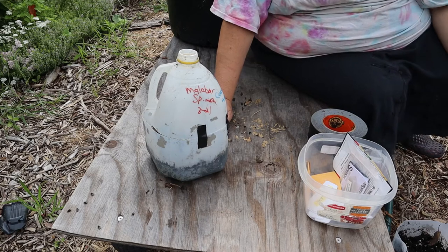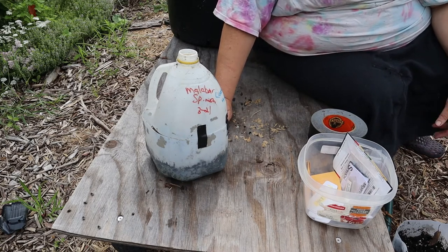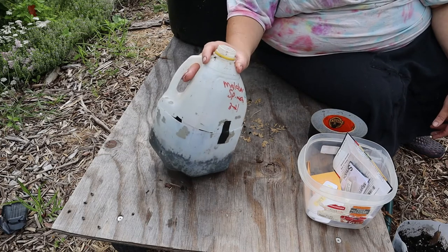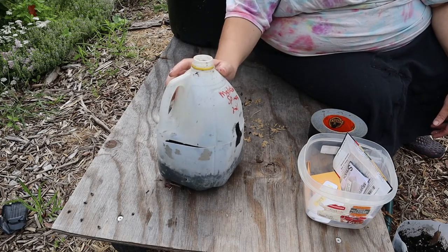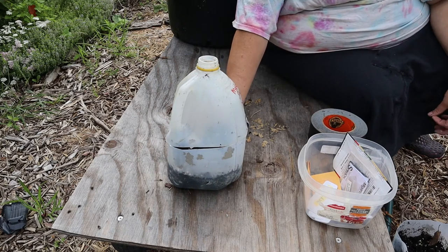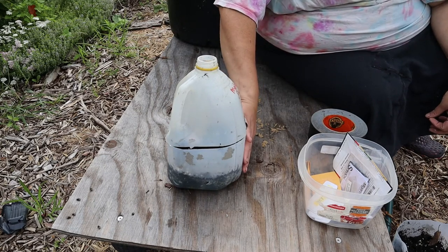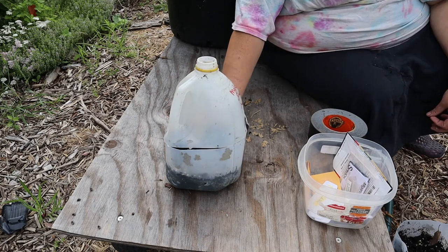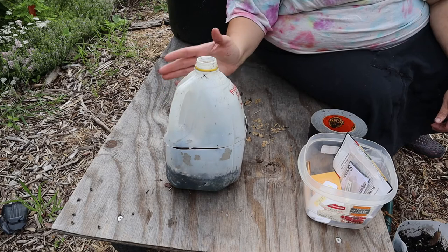Check them about once a week to see if they're dried out. If you live in a really hot climate where things dry out quickly, check these every other day. If they're dried out, go ahead and set them in a container to allow the water to rehydrate your soil, then put them back under your shade environment and just wait for them to grow.